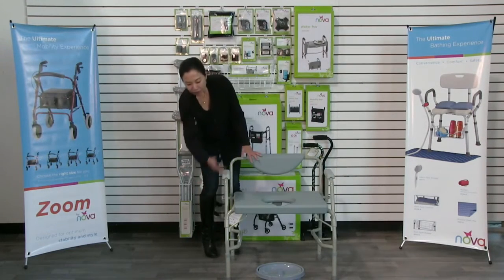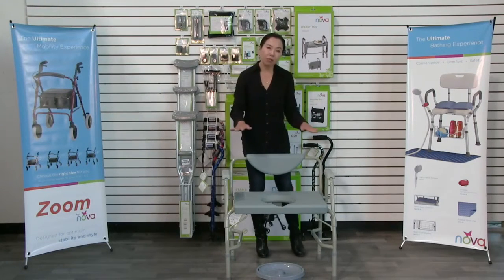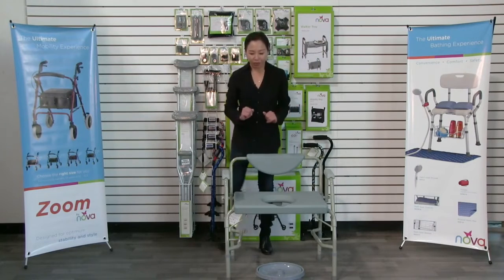You'll notice the legs are adjustable, so you can adjust the height of the commode seat. You just want to make sure that all four legs are at the same adjustment.